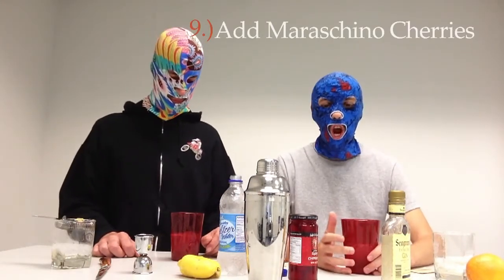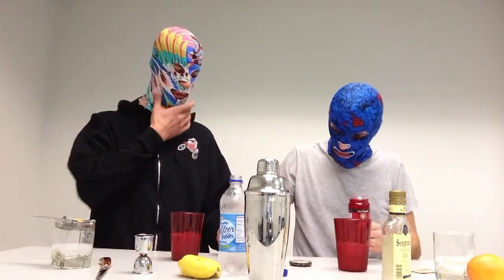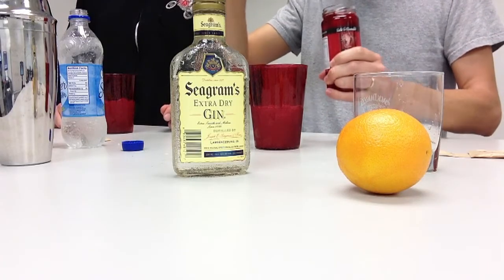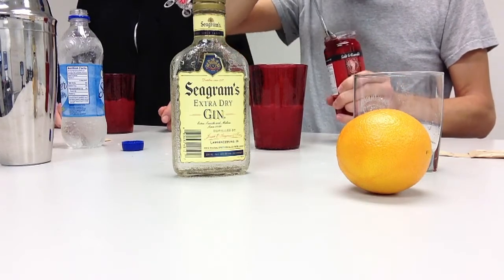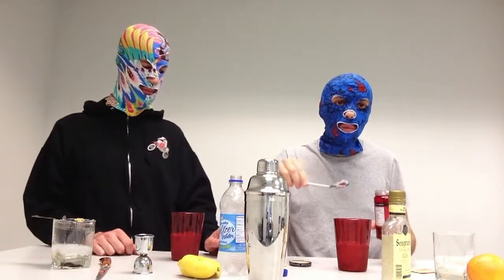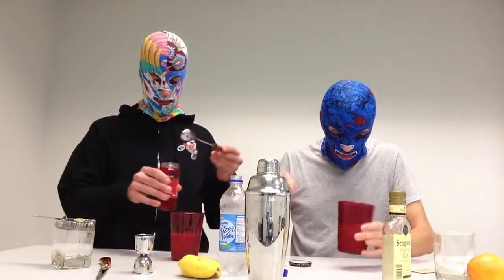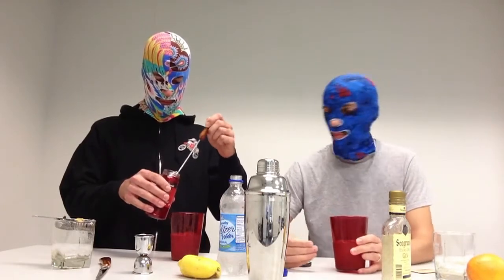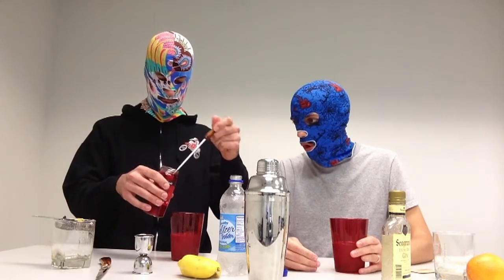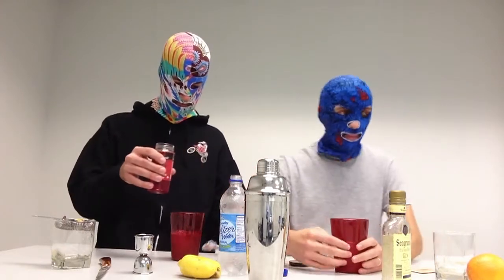Step number nine: add maraschino cherry. I'm going to add two, because a lot of my raw sugar didn't dissolve. I also like the taste of maraschino cherry, and I like to add a little bit of the juice — not too much. So I've got two cherries. I'm going to add three cherries. Well, you always gotta one-up me, man. I'm a big guy — adding three cherries at once.